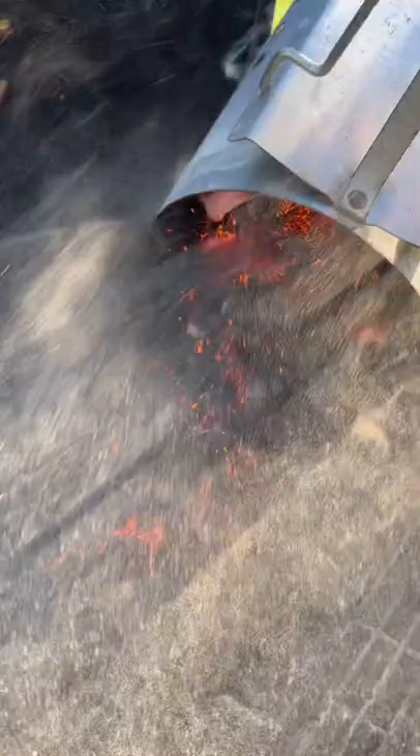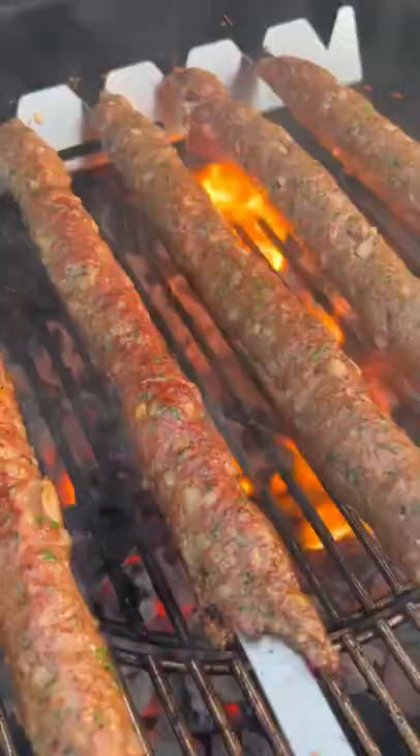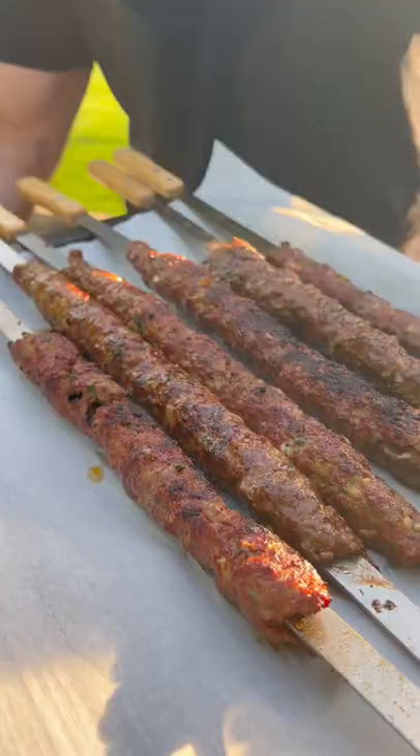Next, we're gonna fire up the charcoal grill and add our kofta. Grill for around five to ten minutes, flipping every 30 seconds so that they evenly cook. Remove from the grill and let rest.